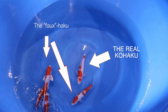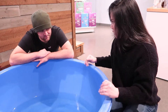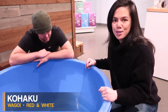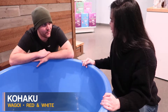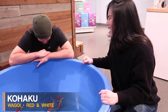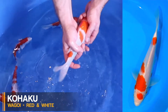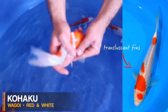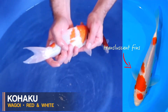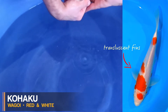So what makes a variety a variety? A kohaku is what we would call a wagoi — it's just a regular scaled fish. It has scales, and you can see the fins. The fins are translucent. So if you look at this fish, it has scales, and if you look at the fins, they're translucent — you can see through them.